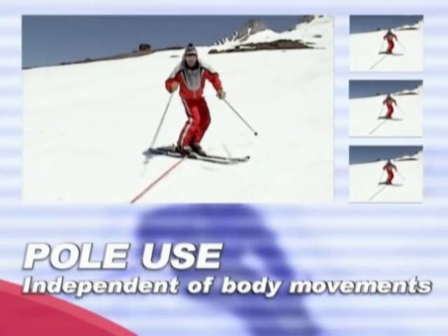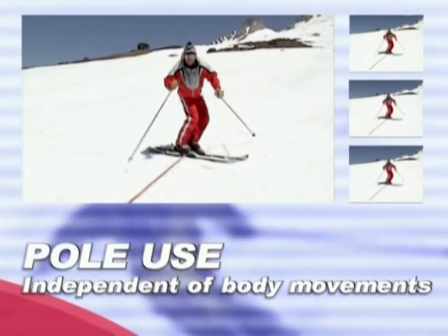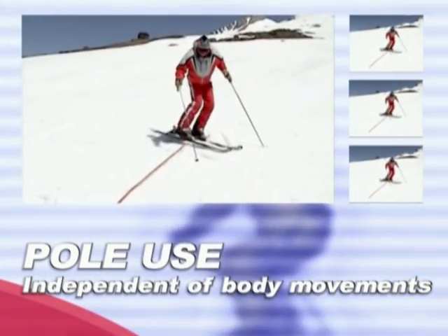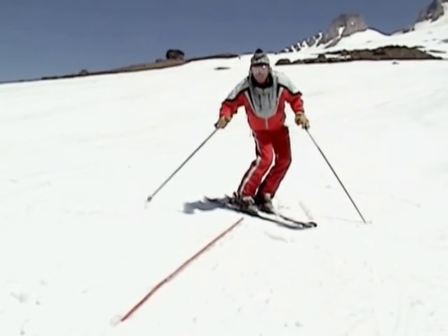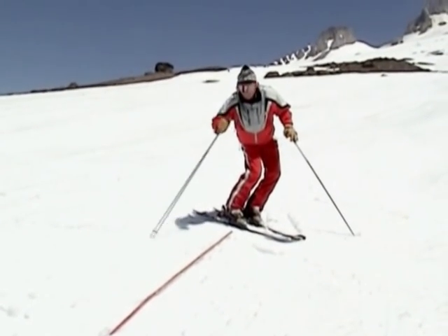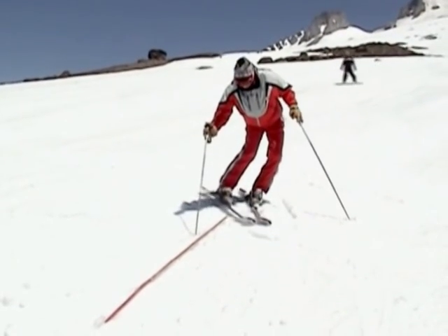The basic arm and wrist movements start below the shoulder and move separately from the upper body. Notice how the pole swing is downhill, not toward the ski tips.